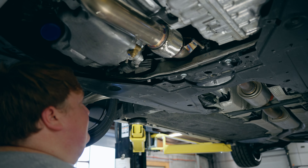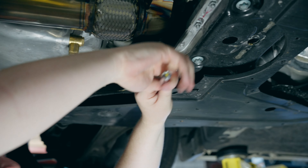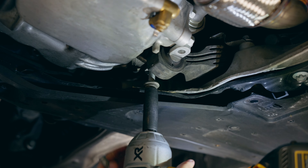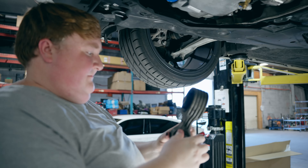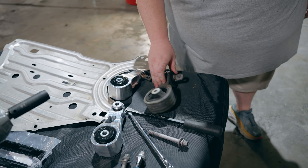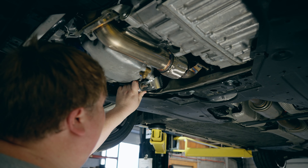Instead of using the impact gun we're going to use the ratchet on this one, just because it's a tighter space — and we'll use the impact on the other two. So let's go ahead and break it loose. You can tell this is going to be a world of difference from the factory one, being that there's space in the bushing. The whole factory mount is made of plastic, whereas this is billet aluminum with a solid bushing.